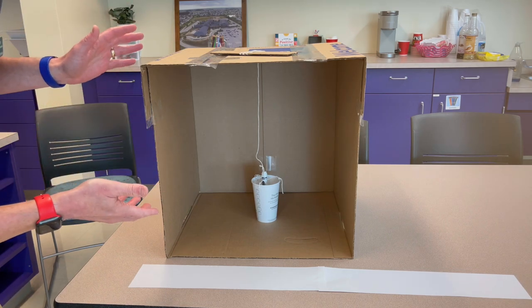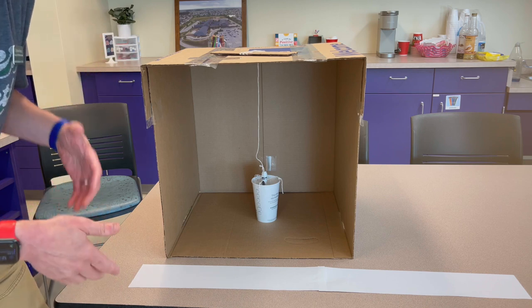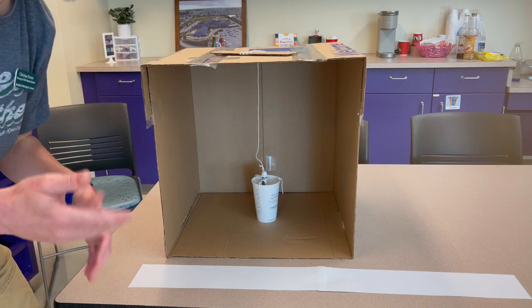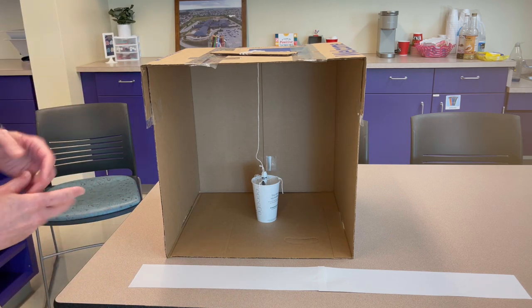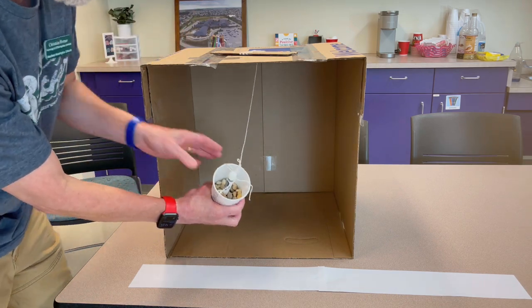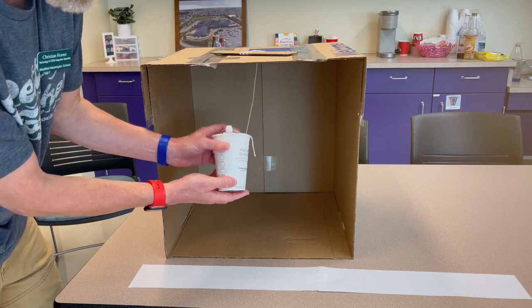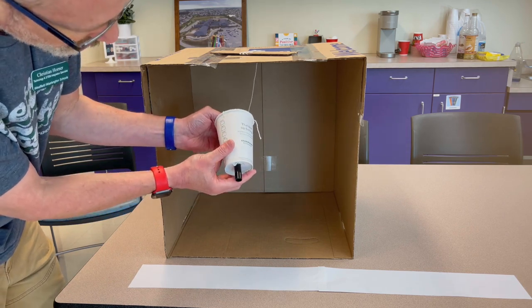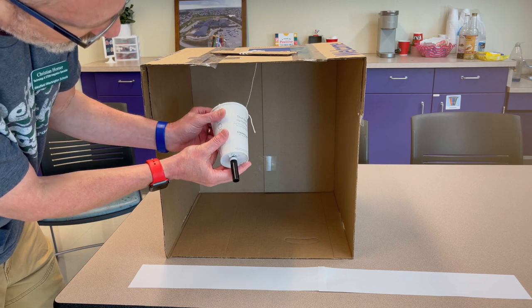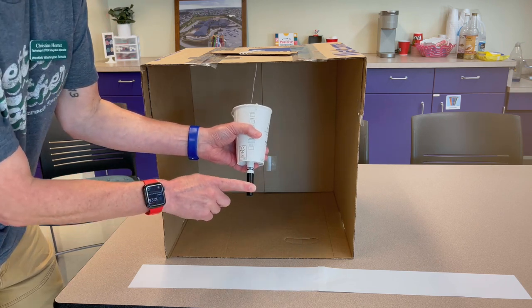This is the earthquake box, and what it will do is show students how we record earthquakes using the seismograph. There are several parts to it. You'll notice there is a string tied to the cup, and inside there is a bunch of rock. Through the bottom you can poke the marker down through, and we'll be able to remove the lid when we're ready to take readings.